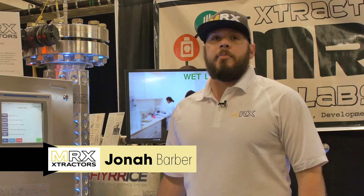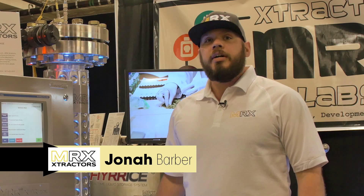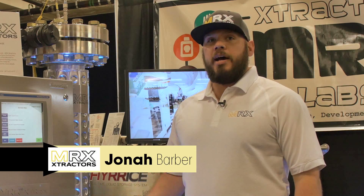I'm Jonah Barber, president of MRX Labs and MRX Extractors, and I wanted to take you on a tour of some of the technology we have here.